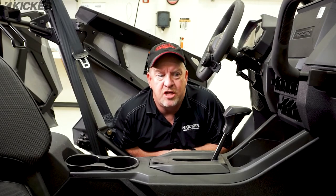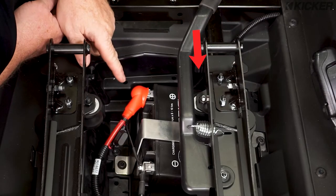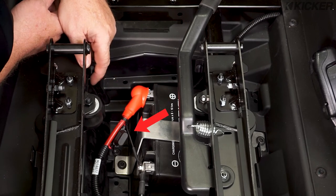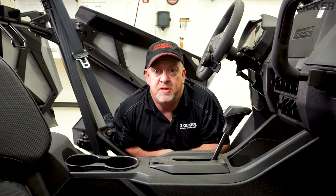We're at the final stages of this install. We've routed the wire under the dash, through the console, making sure we keep clear of the shifter. We've connected the positive to the battery with a fuse very close to the positive lead — in fact, it's about three inches away — and we've connected the ground to the battery. All we need to do now is put the seat in, fire this thing up, and give it a listen.